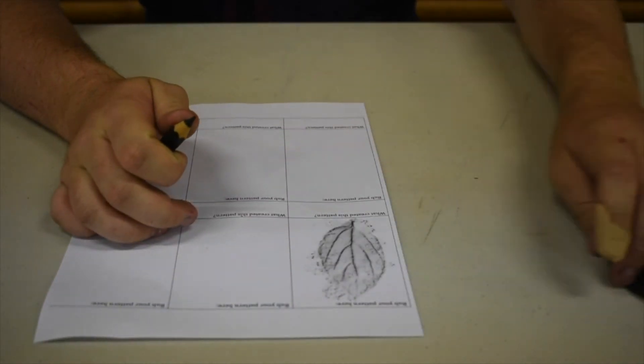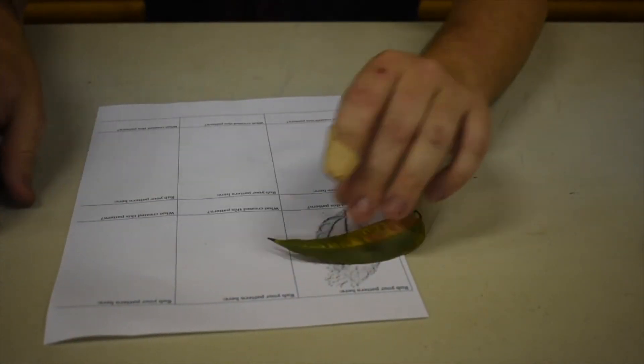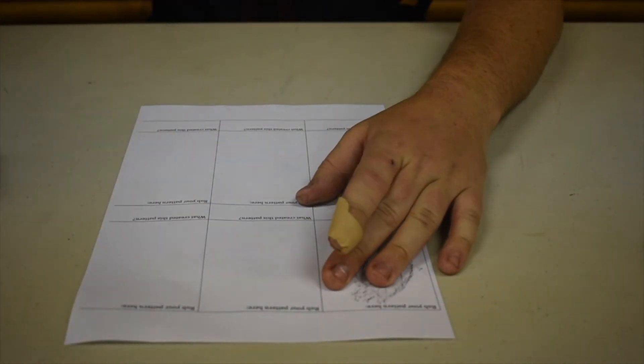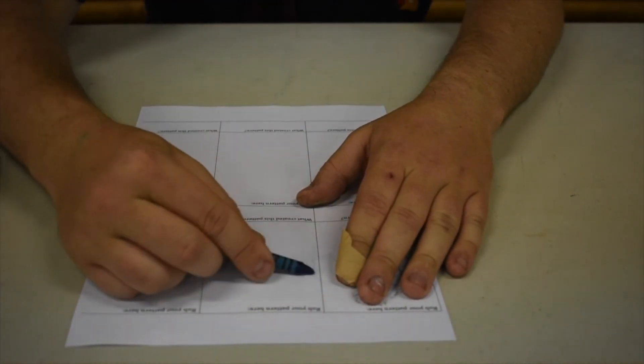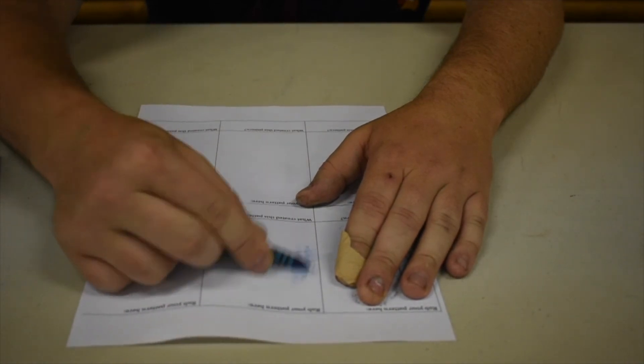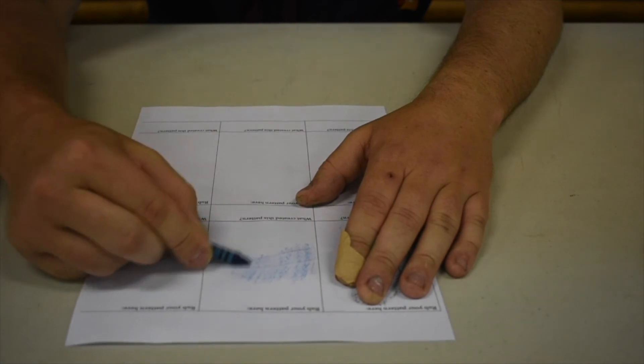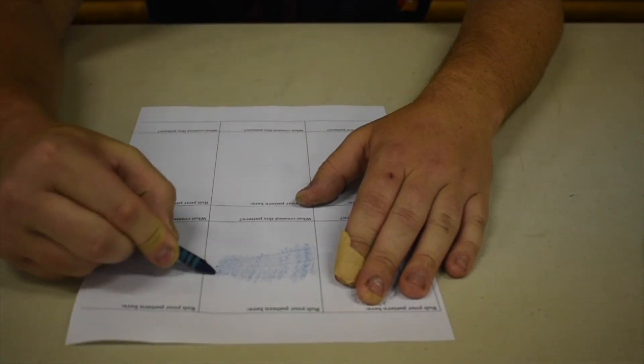Now I've got another one here. I'll use this leaf and I've got a crayon that I can do over the top of it. Test it out. You can make each one different using a different colour, or you can use a crayon or a pencil.